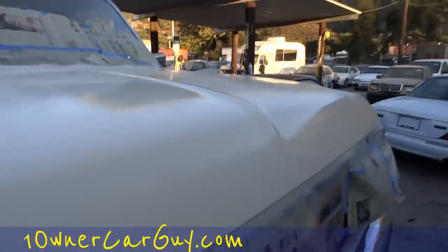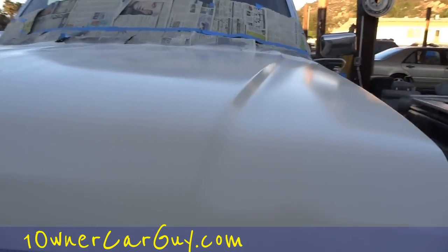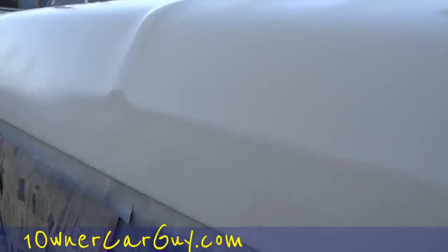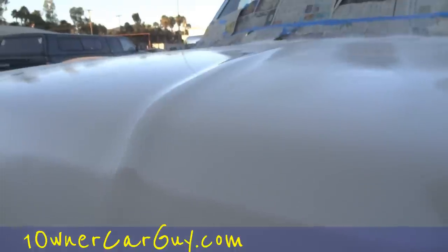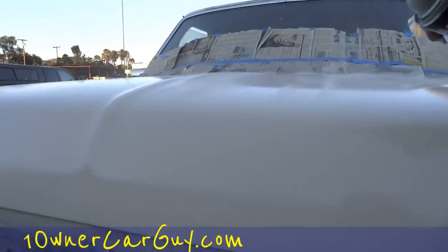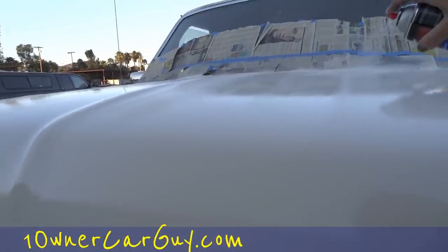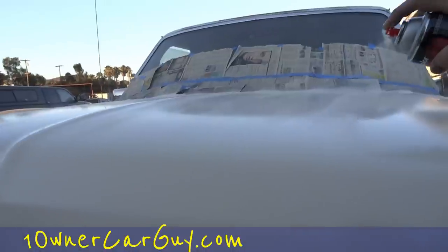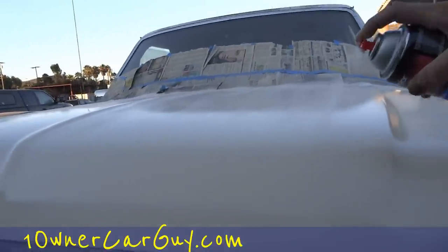Well, it ain't Mickey D's but I'm loving it — this looks good. There are a couple little areas I don't like and I'm going to try to get a little bit better on those, but we are pretty much done with the forward hood. Just a couple minutes away.